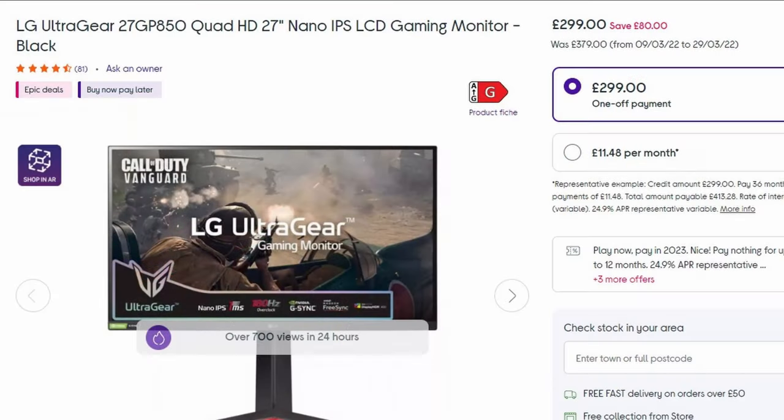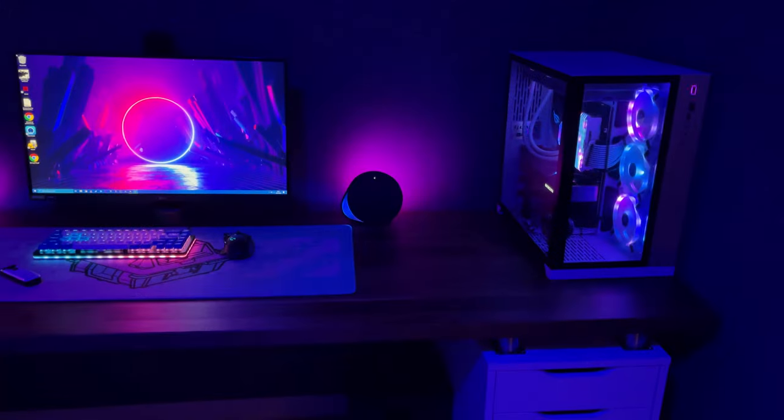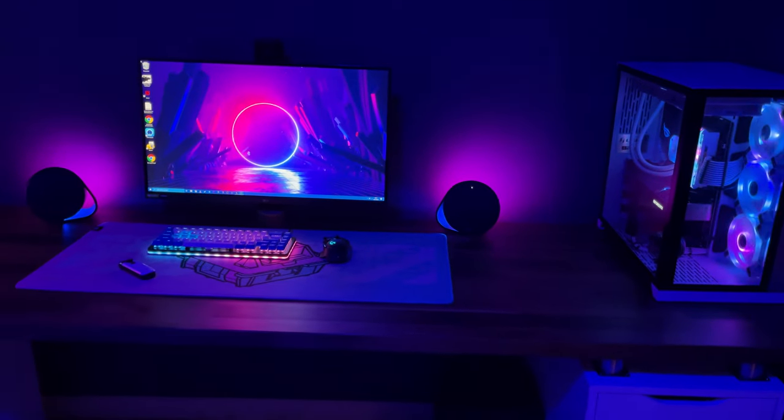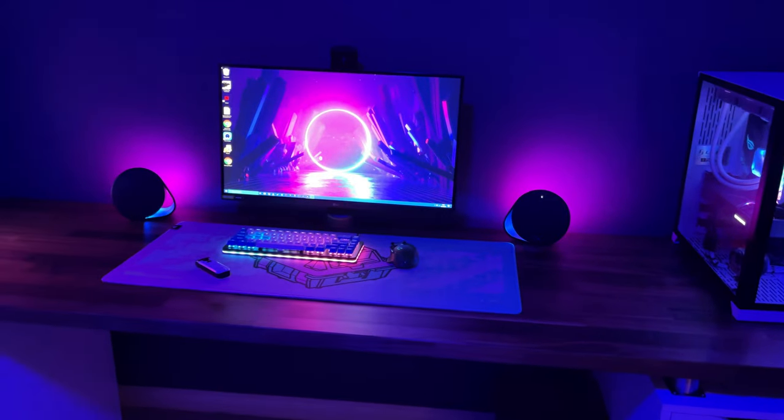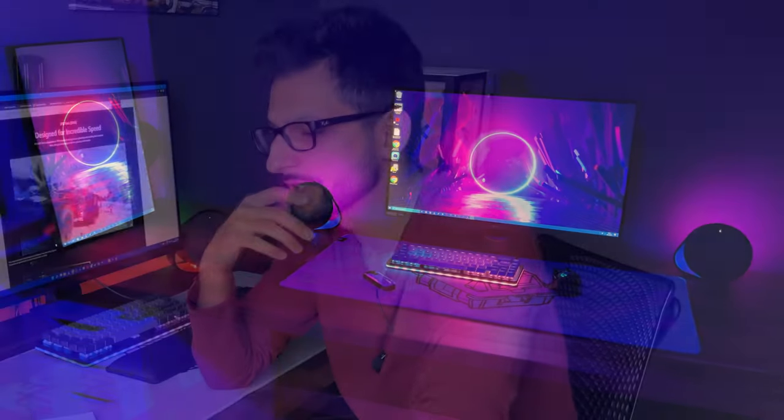So now at £300, this is a bang-for-your-buck value proposition. In this video, I'm going to talk through what's good and what's bad about this monitor and help you decide whether you want to spend your hard-earned cash on it. And if you're not convinced, I have some very good alternatives to propose.